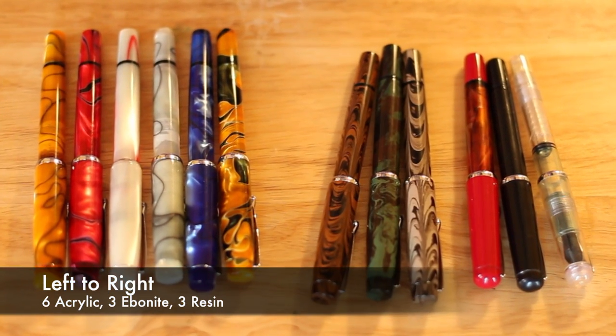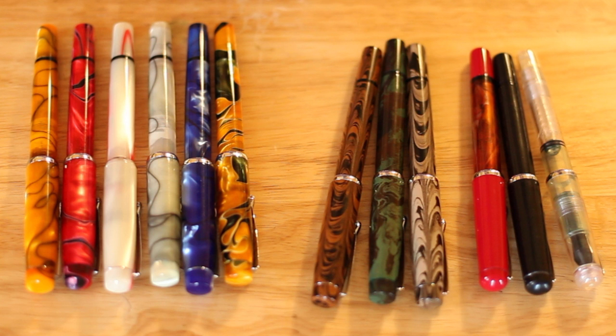The Conrad comes in several flavors. There is the resin pen — I have three in my hand right now — that's the original Conrad, same material as the Creeper and the Ahab. Then Mr. Tardif came out with the ebonite; I have three of those. Then he came out with the acrylic, and I've got six of those, not even counting all the pens I've given away. I'm going to limit my discussion today to the ebonite and the acrylic models because I think those two are similar enough.